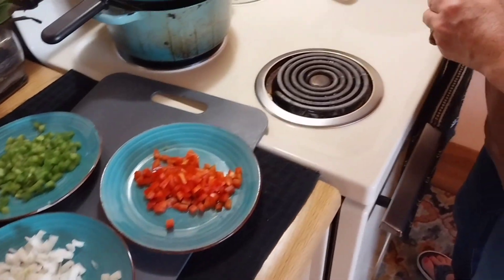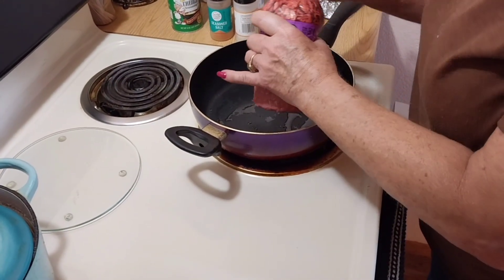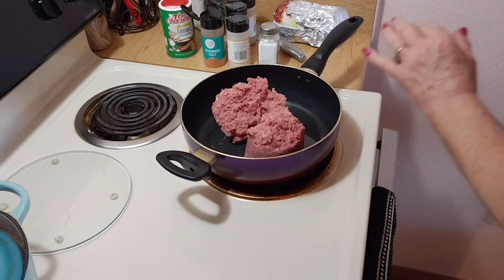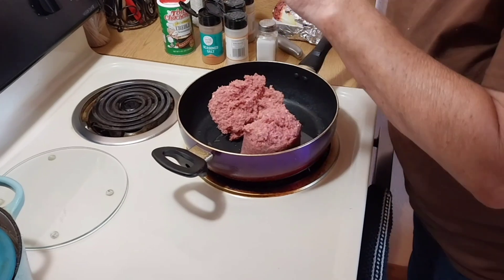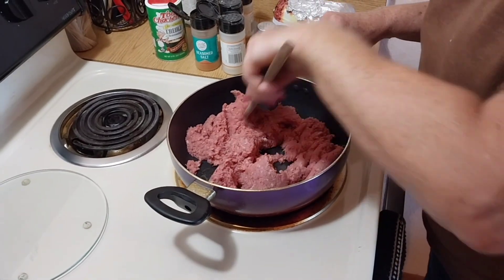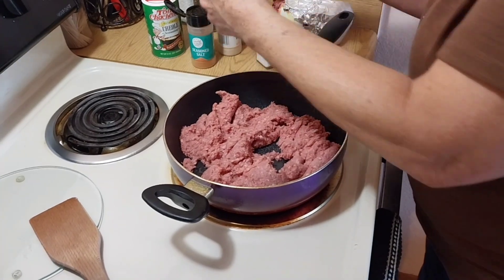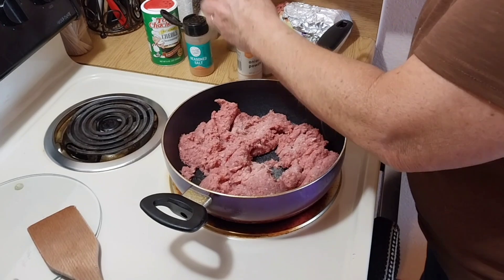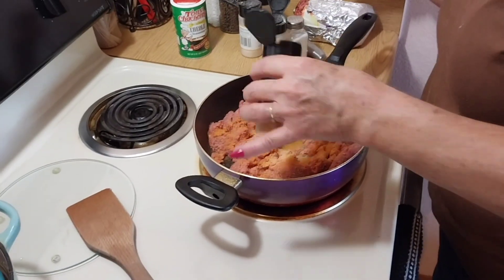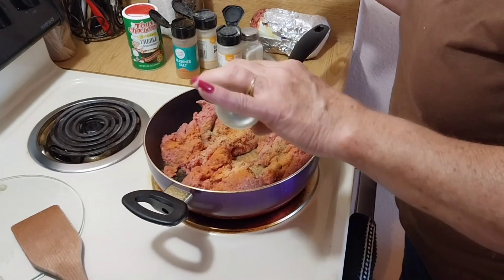Alright guys, I'm fixing to do my baked beans with burger. I took half of a three-pound burger roll chub, and I'm going to break this up and season your burger however you want to season it. I'm going to fix this with two cans of beans, so I've got my salt, onion powder, garlic powder, seasoning salt, a little splash of creole, and my black pepper. I'm going to let this fry.